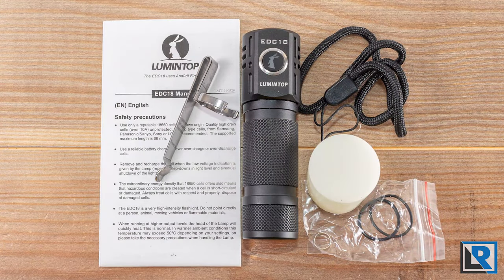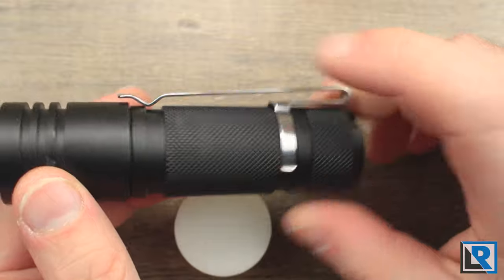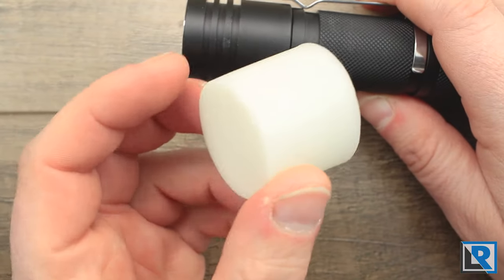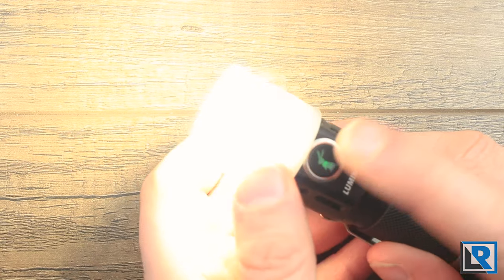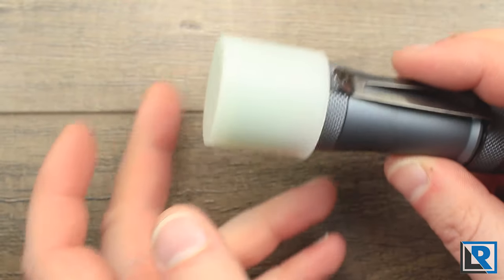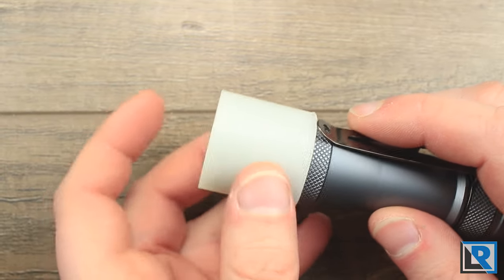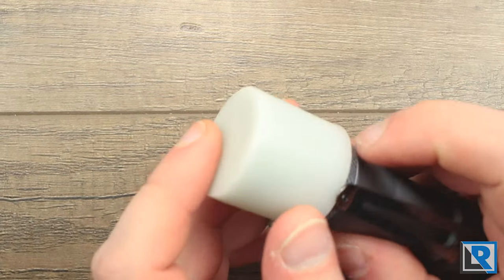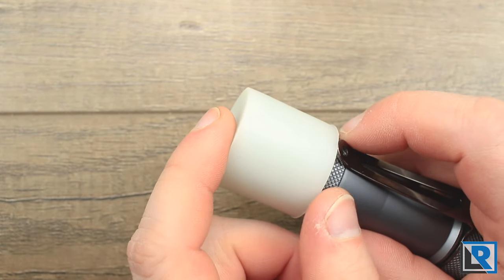Accessories included with the EDC-18 are a pretty standard lanyard, the light itself, a nice deep carry pocket clip, and a glow-in-the-dark diffuser that I love. It does a nice job of diffusing the light and fits on nicely. The diffuser also fits on the FW3A, though it's not quite as tight and could fall off. It is available for separate purchase for about three bucks.